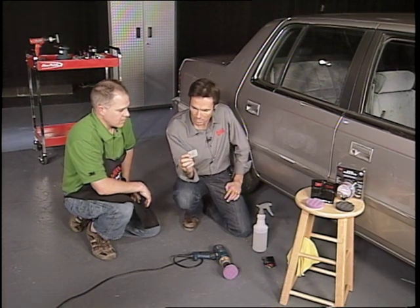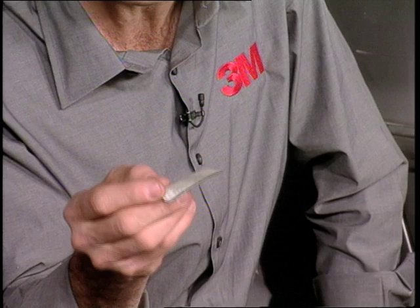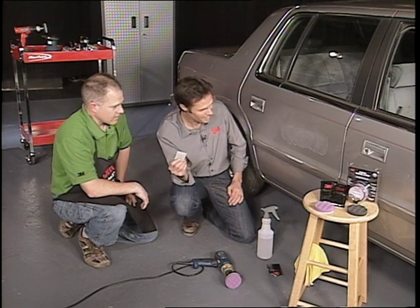So this pad — it's only 3M that has it? Yes. That's amazing. Because in the building trade, I'm used to 80, or 120, or 220. But 3000 — that's amazing.